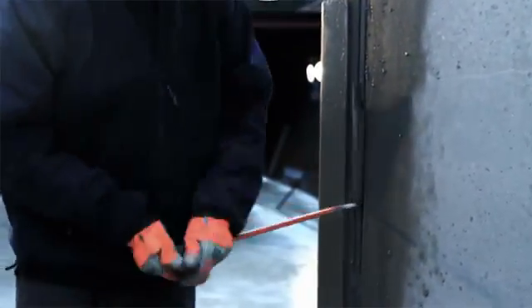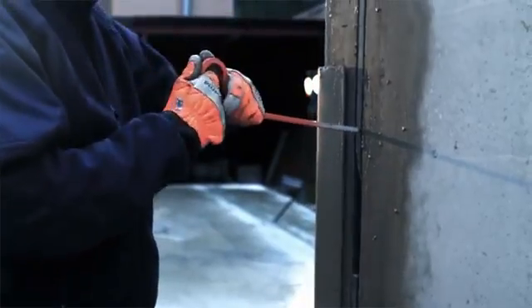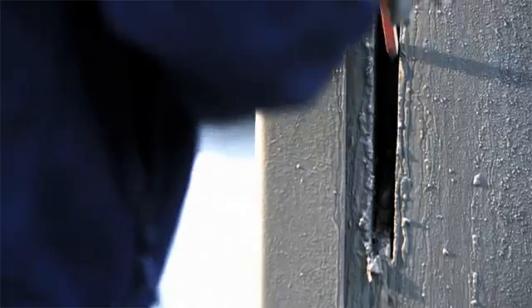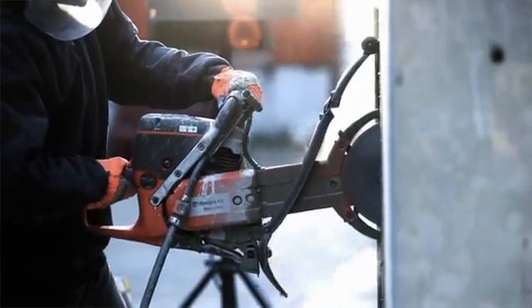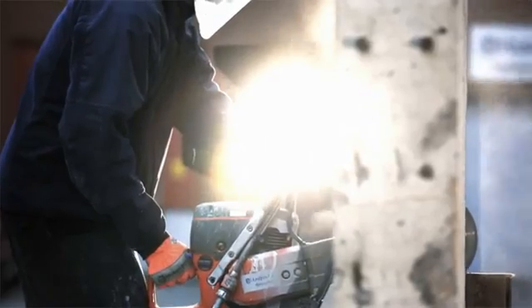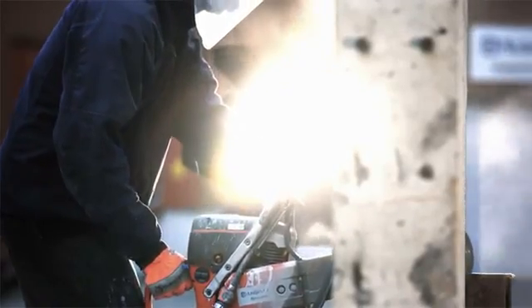This core can easily be broken off using the accompanying braking tool. Repeat this procedure until your required depth of maximum 400mm is reached.